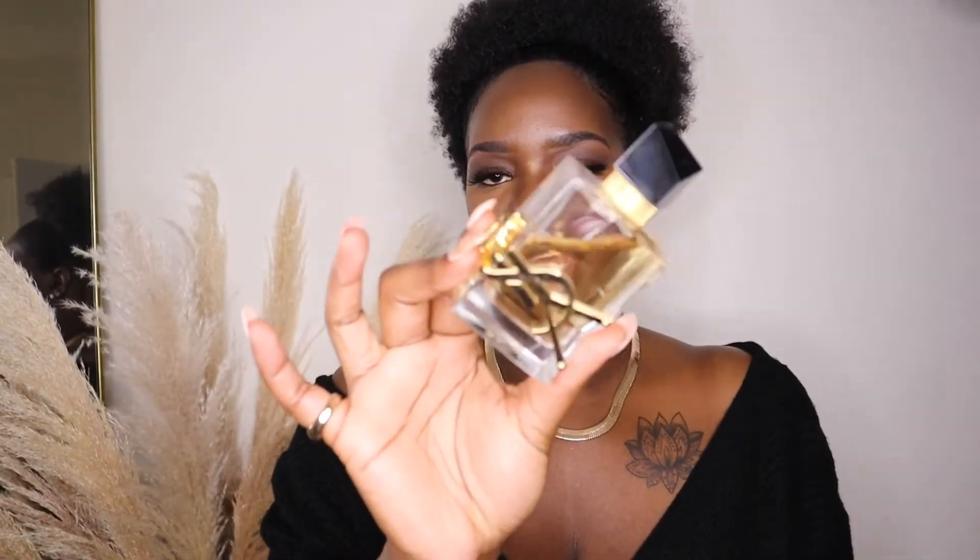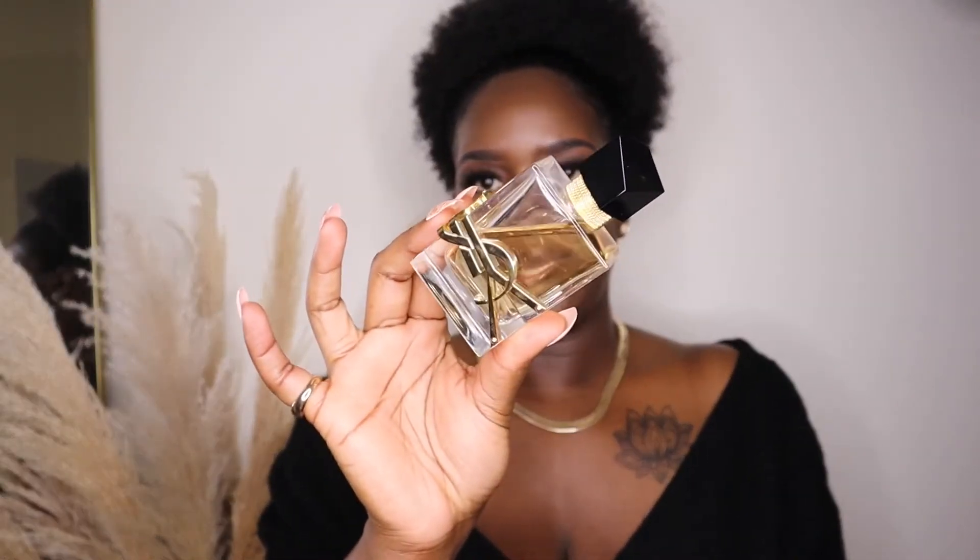Those are the accessories I'm wearing. For fragrance tonight it's YSL Libre. The bag I'll be carrying is for a pop of color, along with these shoes, also for a pop of color. Since I'm wearing a black top and jeans, I'm putting the pop of color on the accessories.